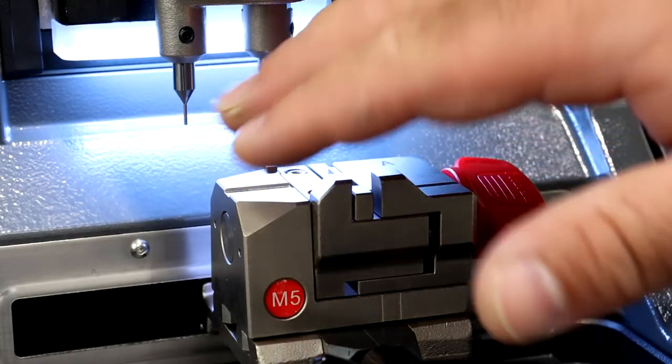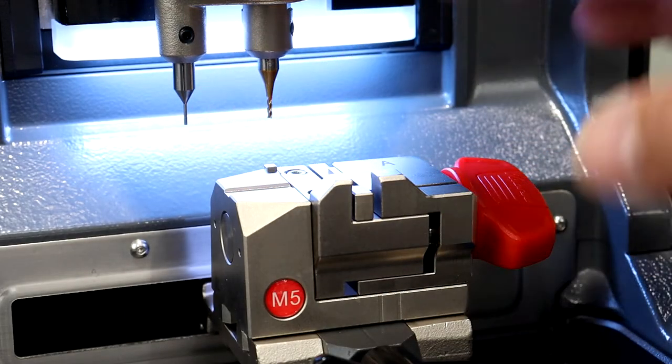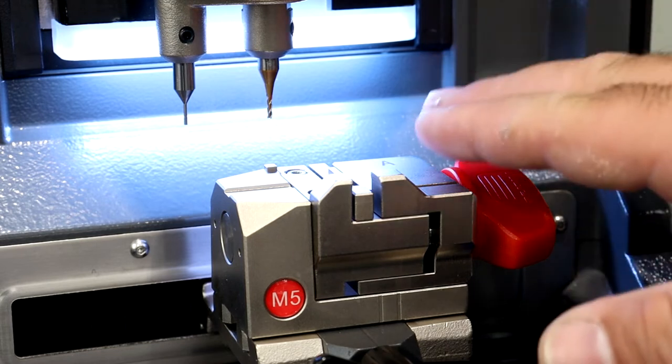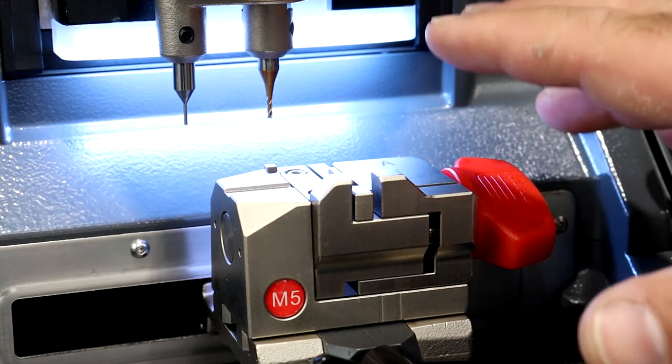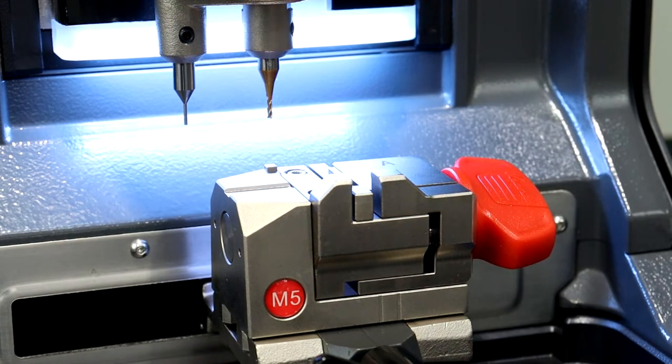Alright, now we've got our probe and our cutter in, we've got our clamp in. The best step to do is a height calibration, and following that will be a cutting calibration, but first we'll do the height calibration.